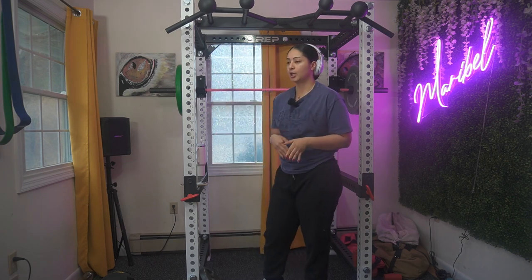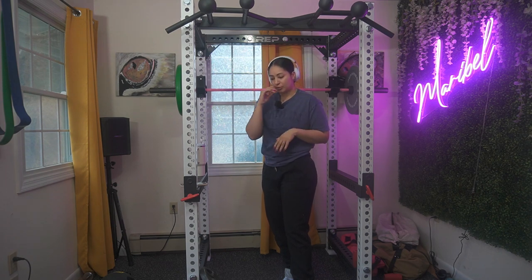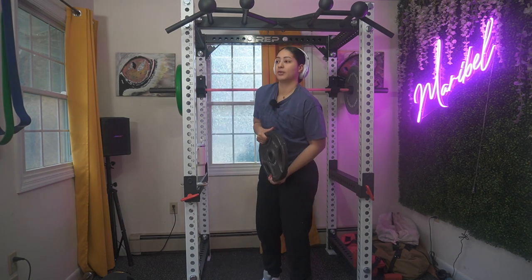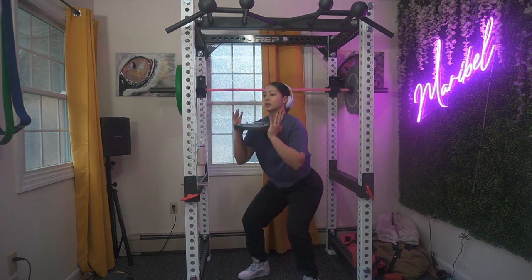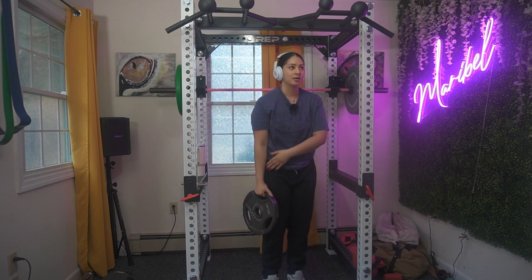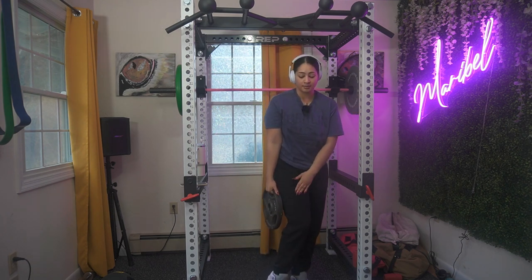For those of you adding weight gradually, if you did eight and want to progress, go up five percent of what you just lifted. For example, I'm gonna grab my 25s and do the same movements — squats and side raises. That's how the squat would look, and for the side raises you'll have the same weight on your thighs and do the same movement.